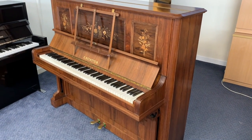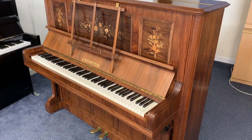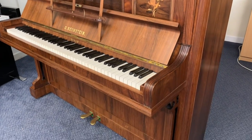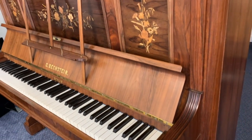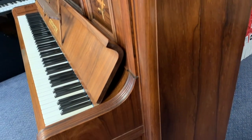Hello, this is a Bechstein Model 3 upright piano, 127cm tall, made in 1897. Just come into stock and just seeing what sort of work needs to be done on it, and also appreciating the piano, which I do very much. Bechstein Model 3 has beautiful casework and a really warm tone too.